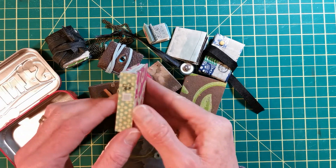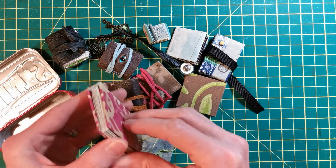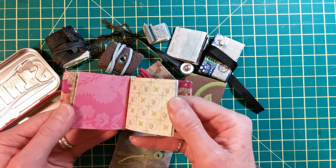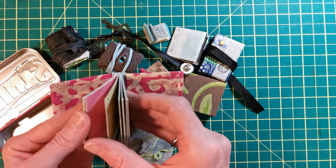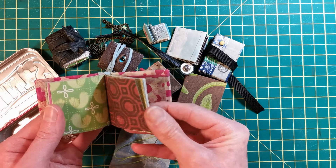Here's another little fun journal — a little bee stamped on the edge of it. This is really just a whole bunch of random scraps that I cut to the same size and glued down on the spine with some white glue.